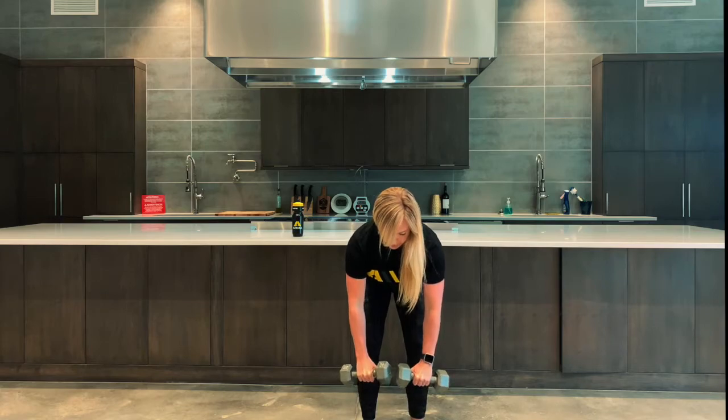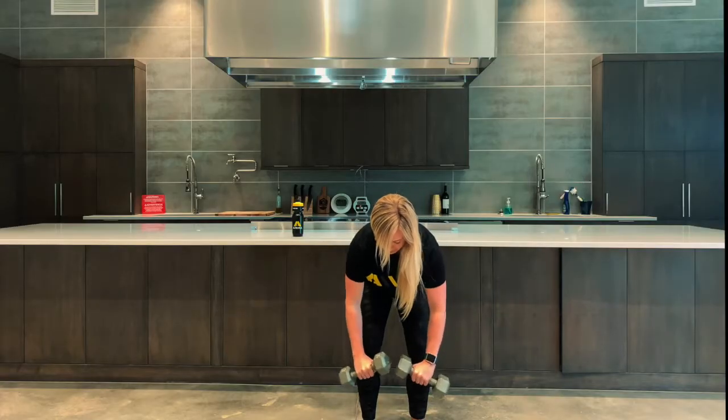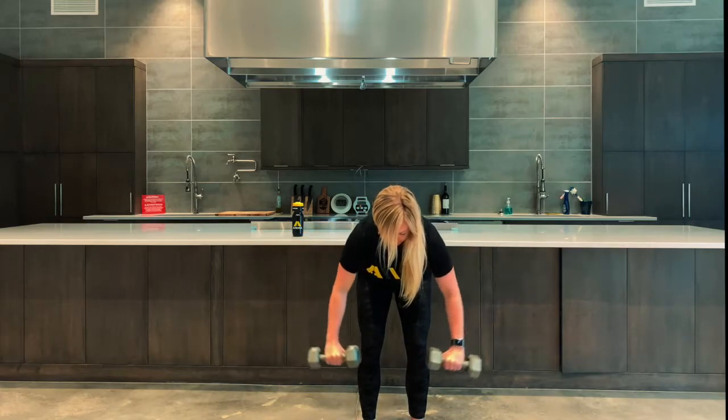After 10 reps we're going directly into a rear delt fly. Turn those palms out, pulling the dumbbells apart — imagine you have a band between your dumbbells.